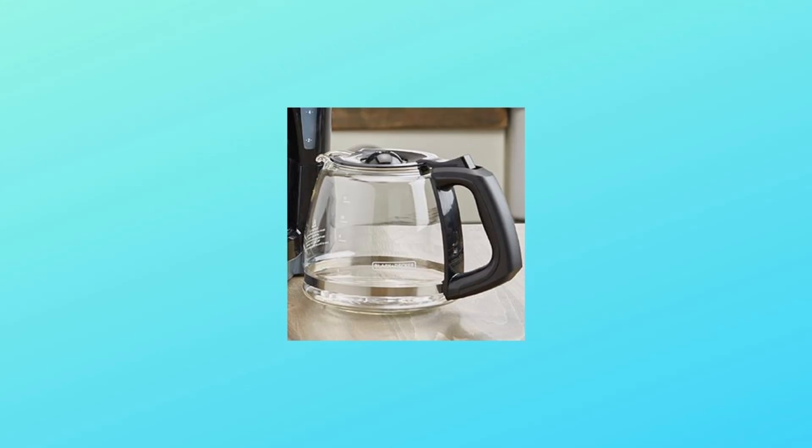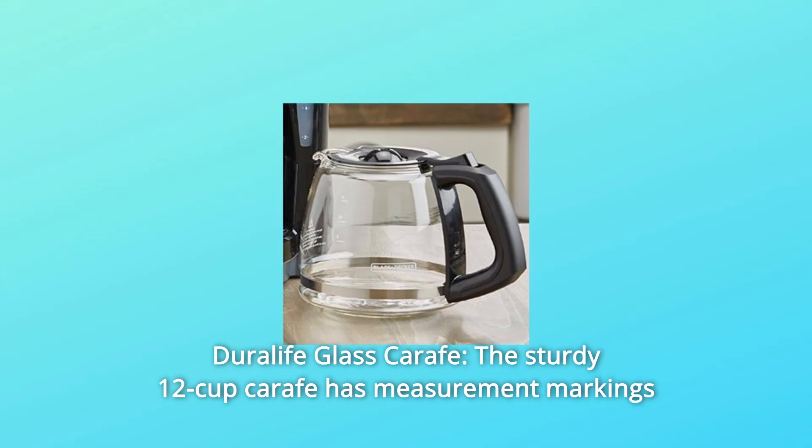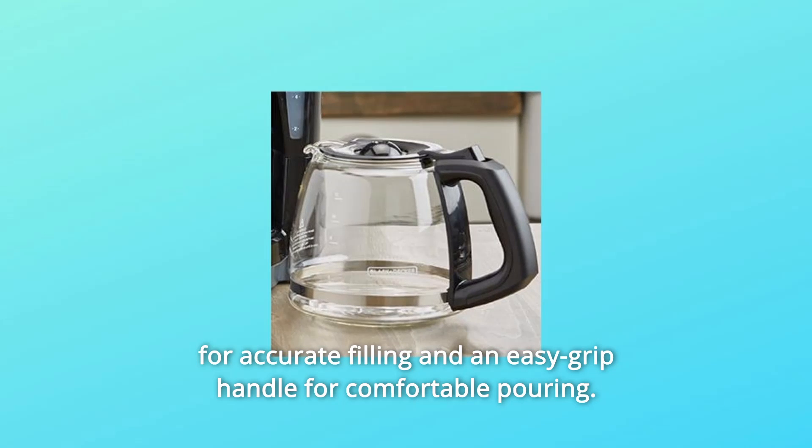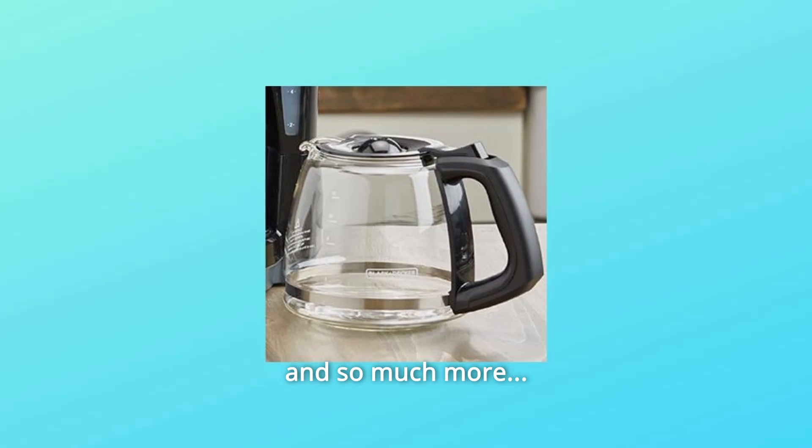Number 7: Duralife Glass Carafe. The sturdy 12-cup carafe has measurement markings for accurate filling and an easy grip handle for comfortable pouring. And so much more.